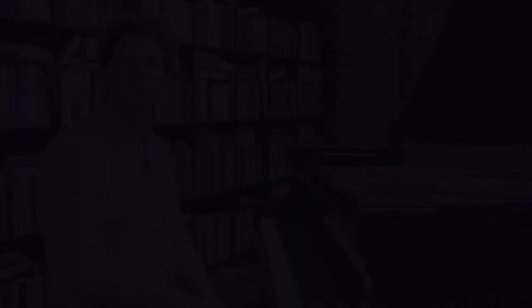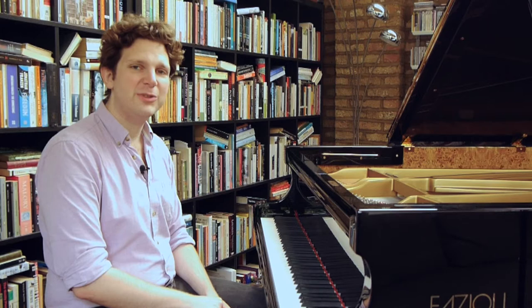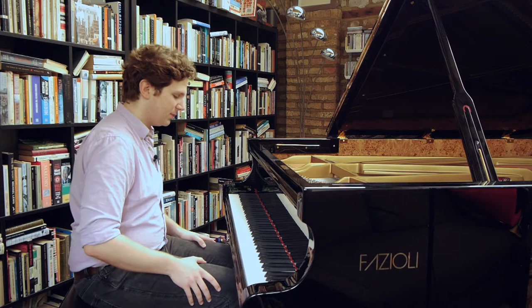I'm just going to demonstrate this now in the very famous Op. 10 No. 3 Chopin Etude. The central section, which is forte, is often played quite harshly — and of course we don't want that; we want a very rich full tone. Now I'm going to do the simple exercise: ankles, jaw, and breathe while playing.